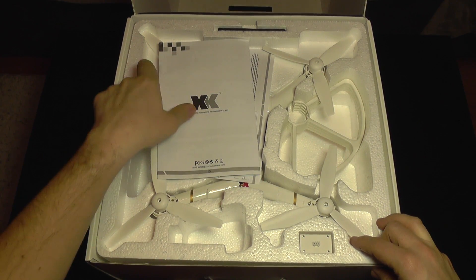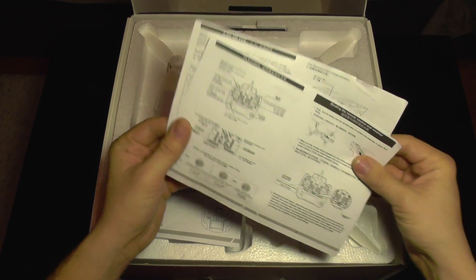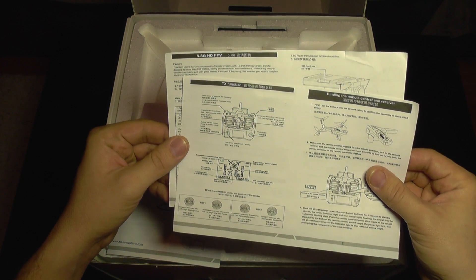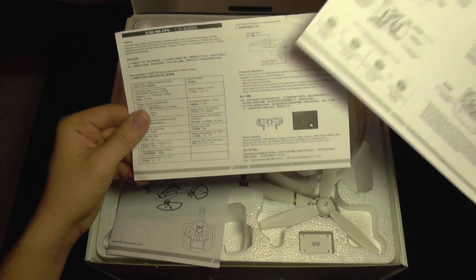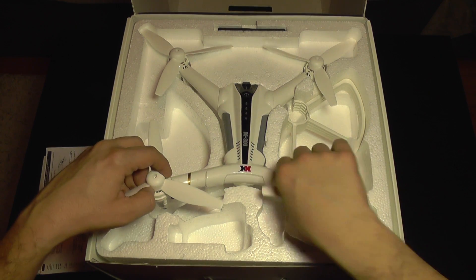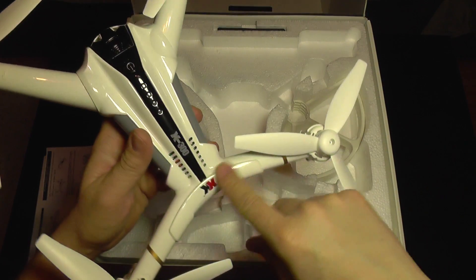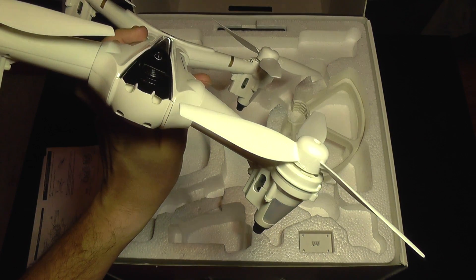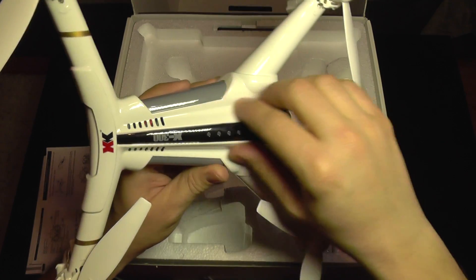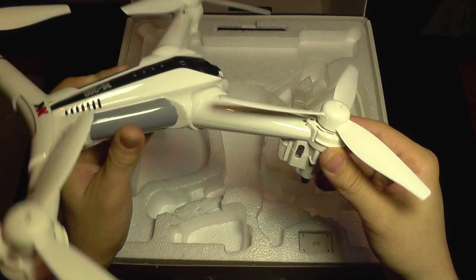In the box we get a small manual, an introduction manual, and some additional papers — including added information for the transmitter. Here is the quad itself, and I must say it looks really nice. You cannot feel the materials through this video, but this is much nicer than regular quadcopters. It has a very smooth finish and the plastic looks not only nice but feels like it has a lot of quality.